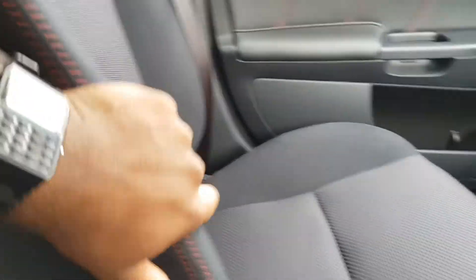Seats — they're cloth. Good quality material, so it feels quite nice. Got some red stitching here and a woven pattern here.